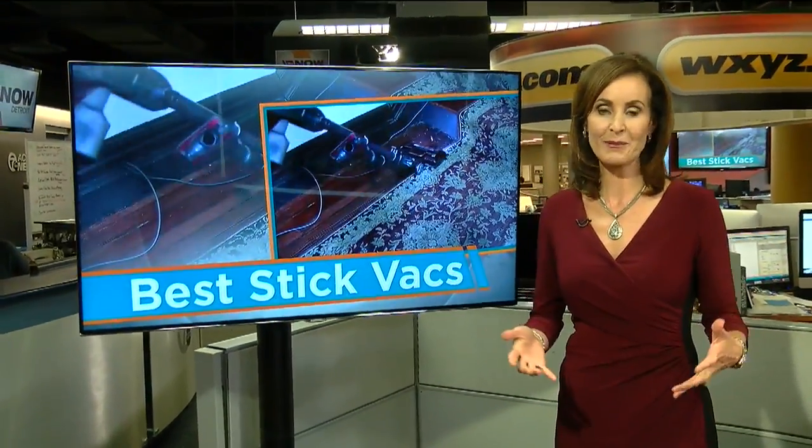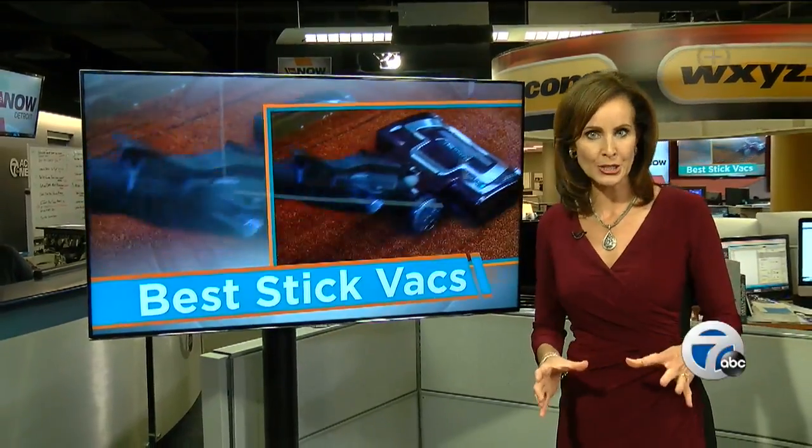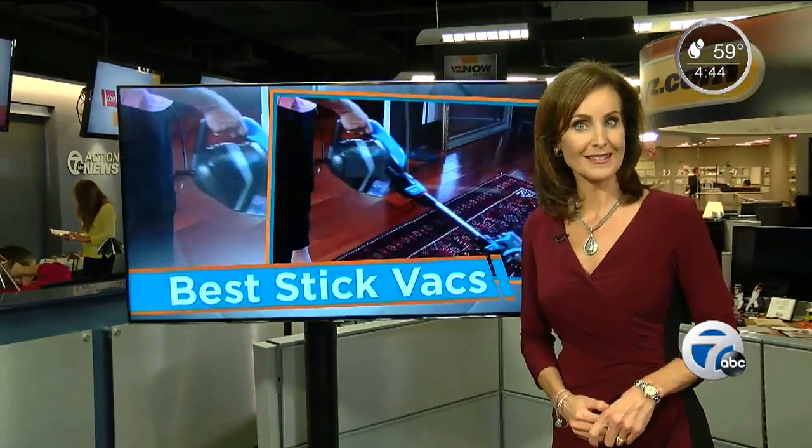Do you need some help cleaning up around the house? Stick vacs now come in all shapes and sizes. Some are slender, while others are a little bit beefier with larger heads and motors. Whatever you buy, you want one that gets the job done and cleans up the best.